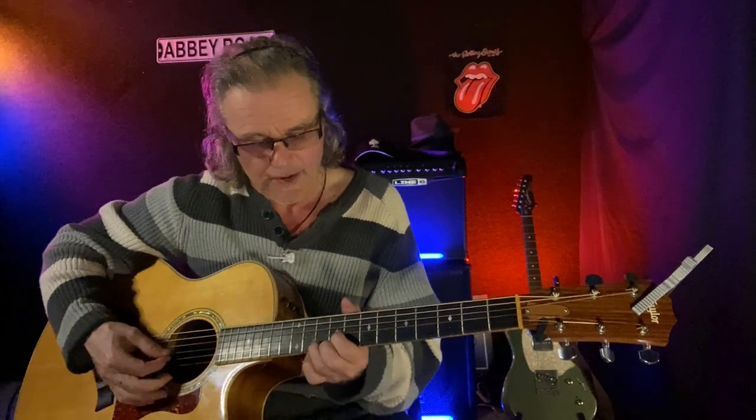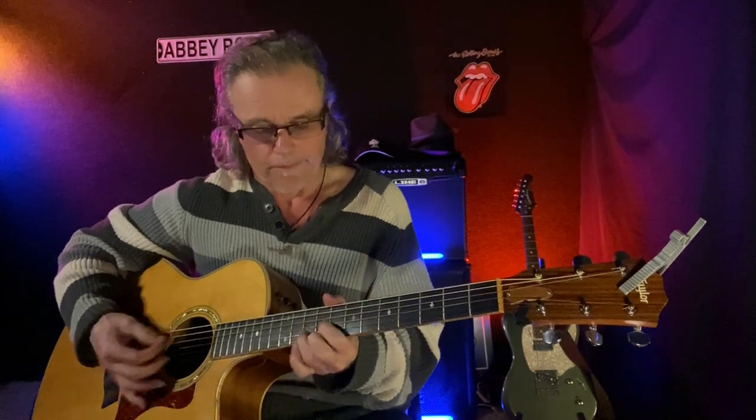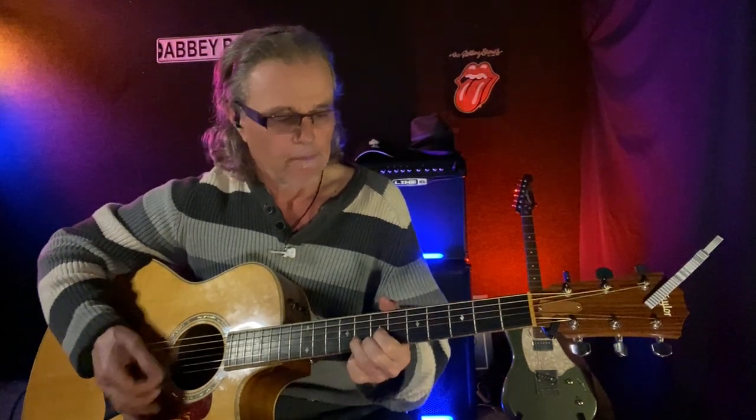Now if I go two frets higher — one whole step — I've got an A. I like the picking on this A and G up here. I like it a lot. You can already hear how that adds a little bit of a cool tone. So we go from up here, back down to a more familiar-sounding D chord.